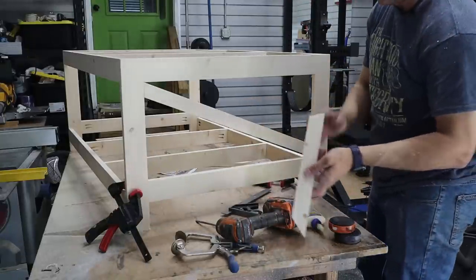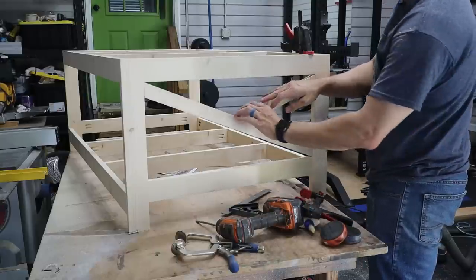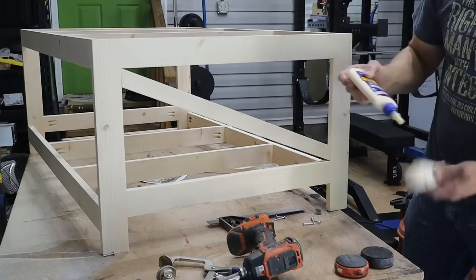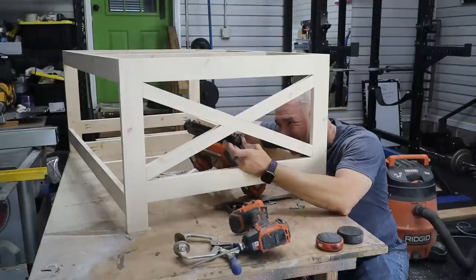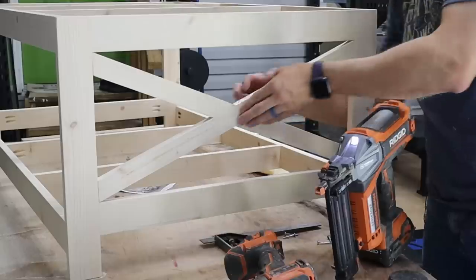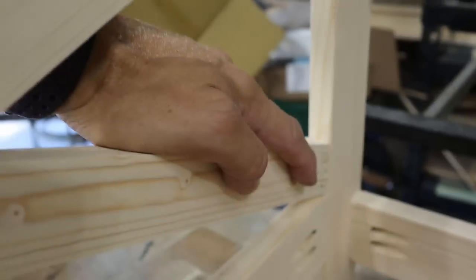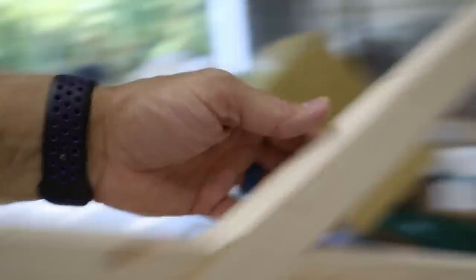I'll sand the brad nail holes smooth. Since it's being stained rather than painted, I'll just sand over them — there'll just be a dark spot there, kind of like a knot. If I were painting it I would fill those with CA glue and sand smooth so you wouldn't see a seam. The staining will take care of most small imperfections.